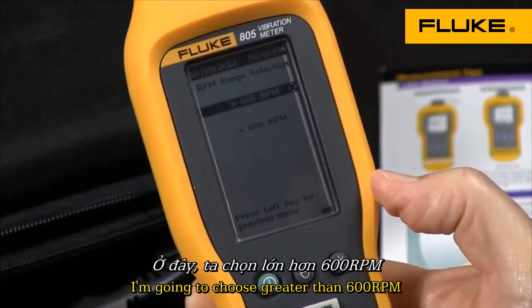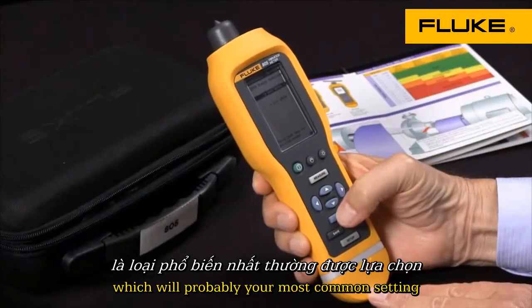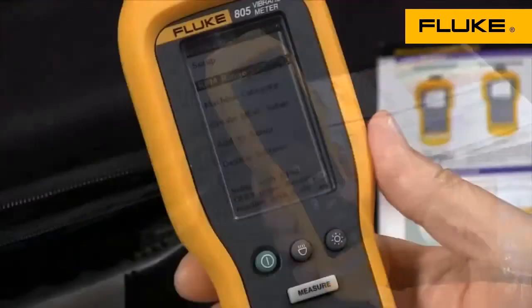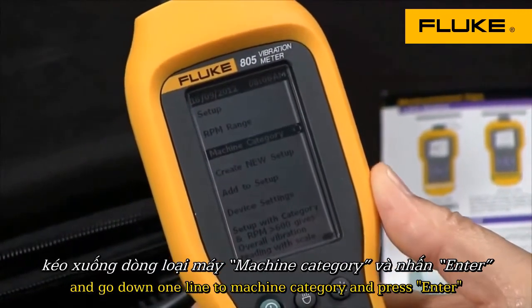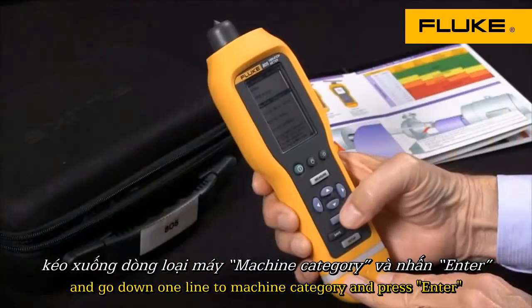I'm going to choose greater than 600 RPM, which will probably be your most common setting. Then I'm going to go to the next screen and go down one line to machine category and press enter.